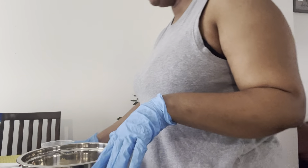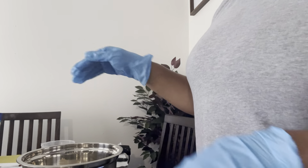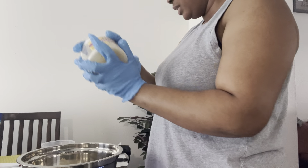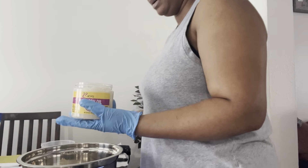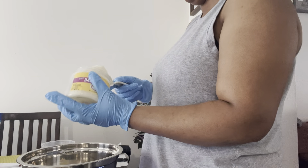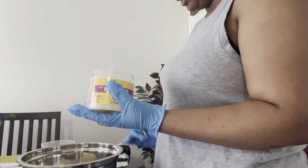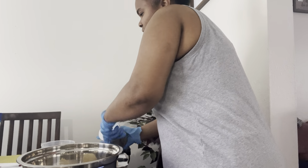Now I'm going to add my batana oil and my babusa oil, also the grapeseed oil and the avocado oil. Let's do the babusa oil first — this should do. There we go, just perfect. And then the batana oil.